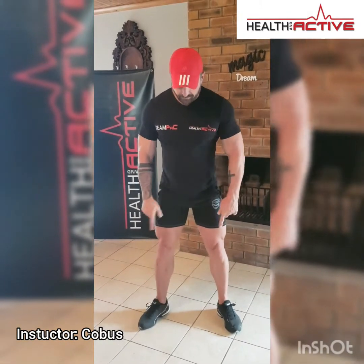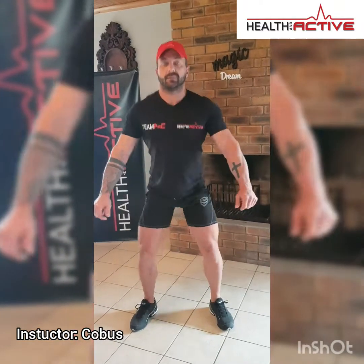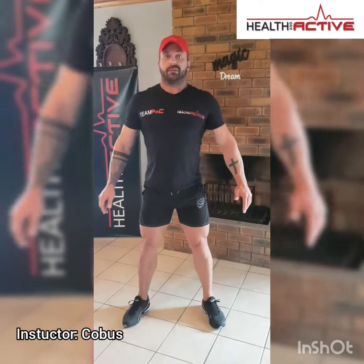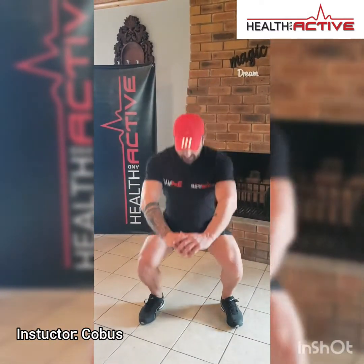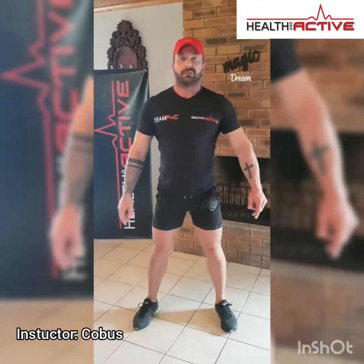Next exercise is fifteen squats. Make sure your toes are pointing outwards. Nice and deep squats, keep your back straight — fifteen reps. Straight after that we're going to do ten pulse squats — nice half squats, up and down movements at the bottom. Just ten of those, and that concludes your warm-up.